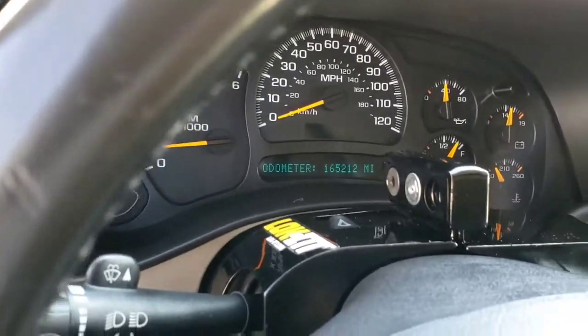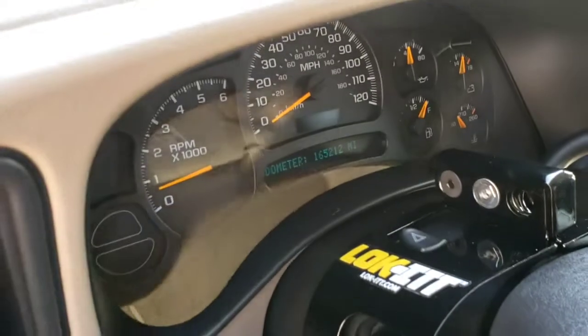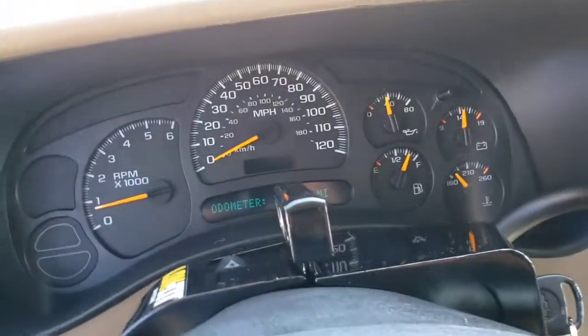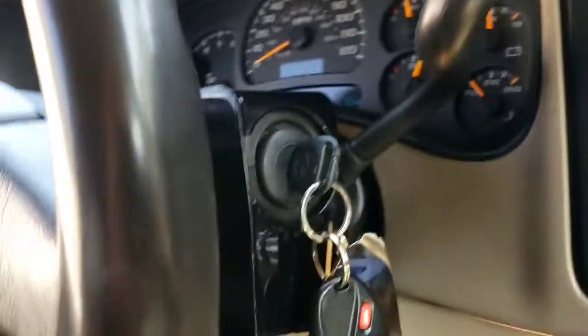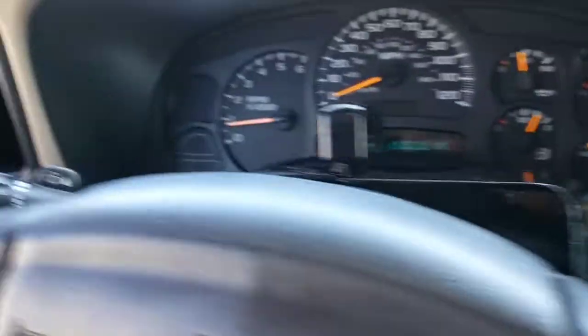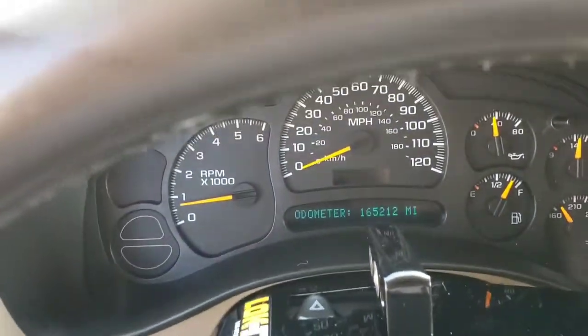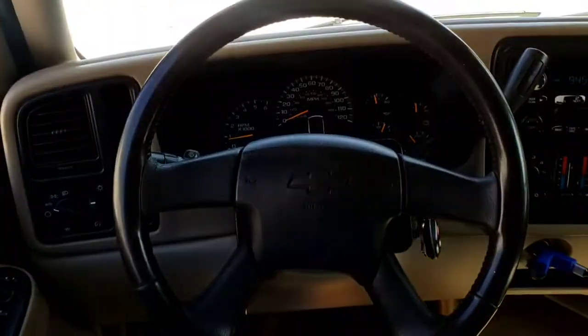You know out here in these L.A. streets, man, that column lock is a must. You don't want somebody stealing your shit trying to get the five, three out of there. Invest in one of these. Now, 165 on the dash. Signing out.